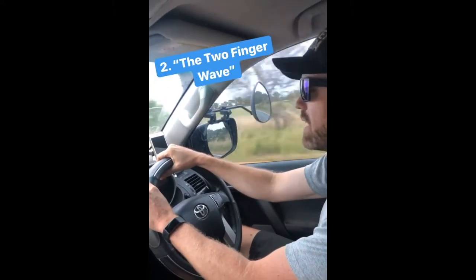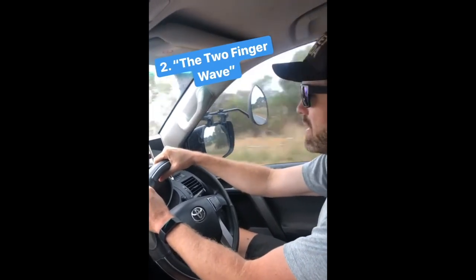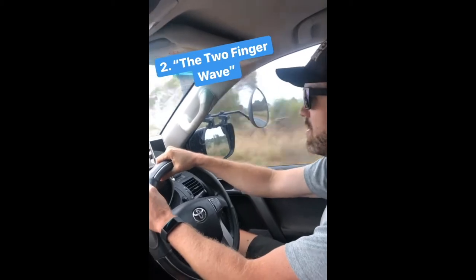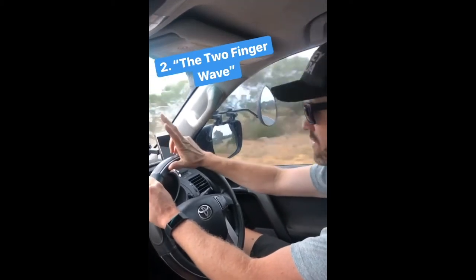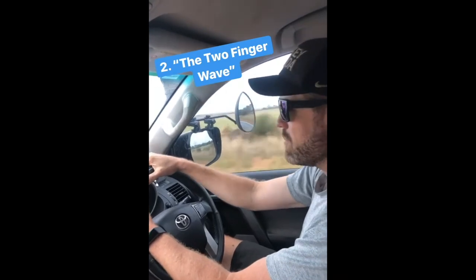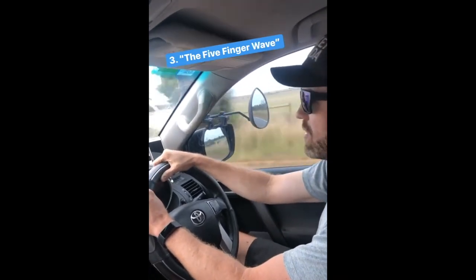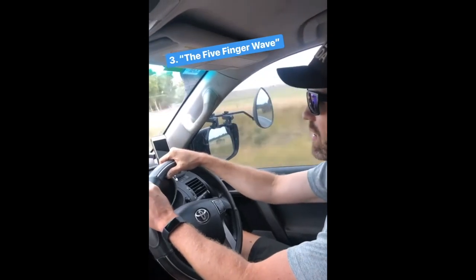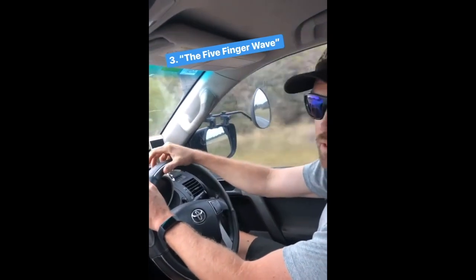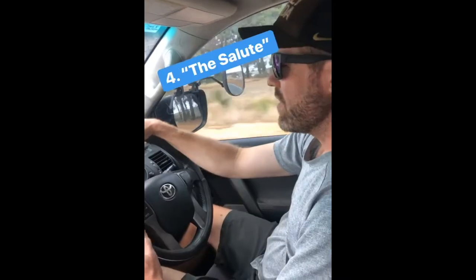If you're feeling a little bit more energetic, you could go for the two-finger wave. It takes a bit more energy, but it's a good wave — just a simple lift, two fingers in the air, a little bit more visible to the oncoming wave recipient. And then if you're really looking to get a good wave in, you might go for the five-finger wave. You still don't have to lift the hand completely off the steering wheel, but you'll go for the full five-finger wave — that'll get a good response.